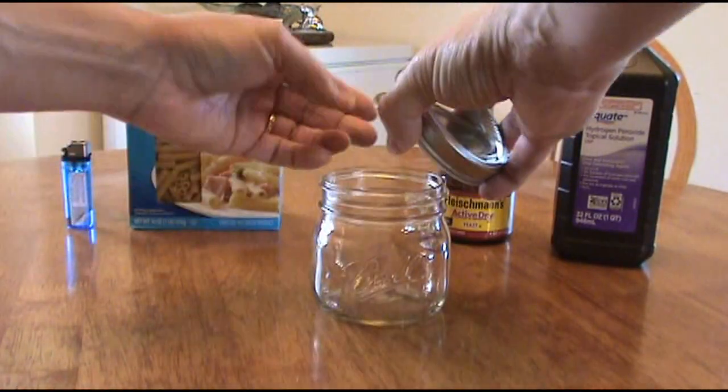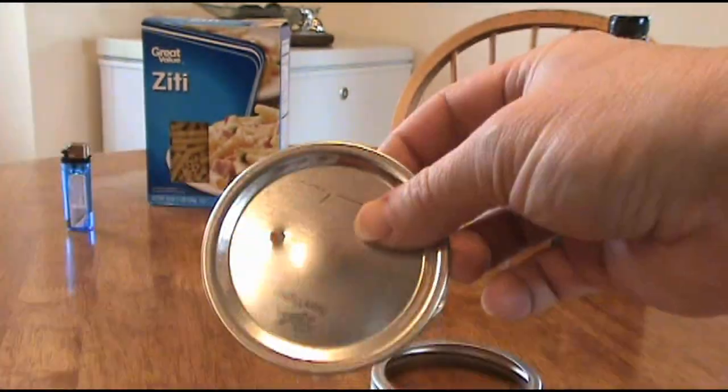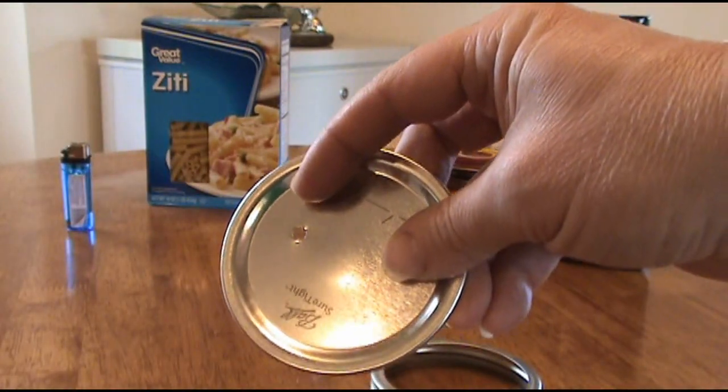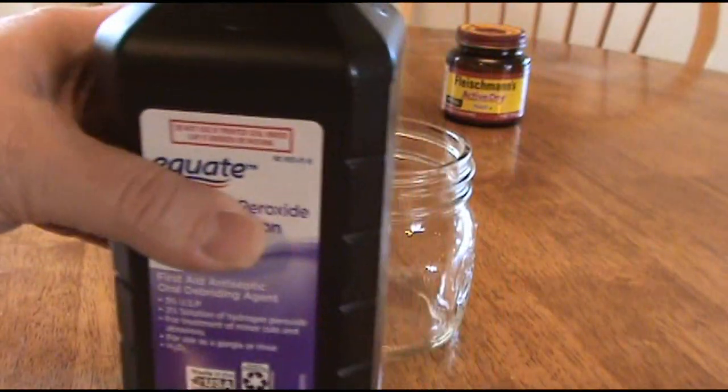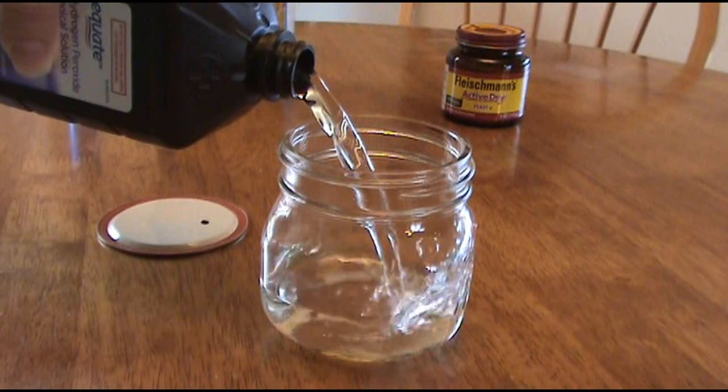Now we're going to remove the lid — we just want the inside — and as you can see it has a safety pop-up button. So because of that I'm going to drill my hole off to the side. Now we're going to pour in some hydrogen peroxide, about three quarters of the glass.